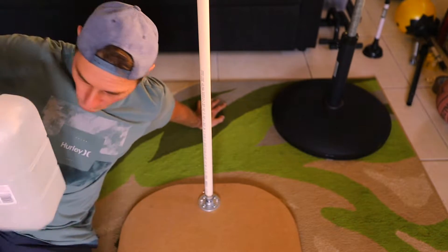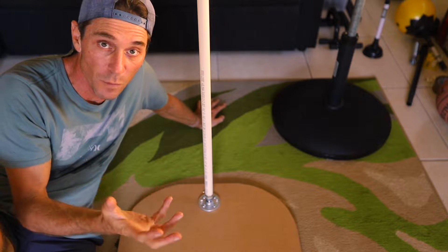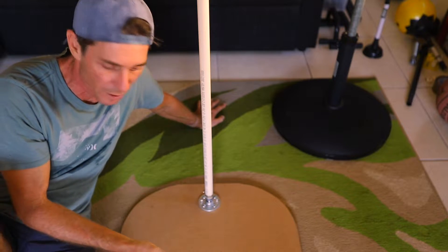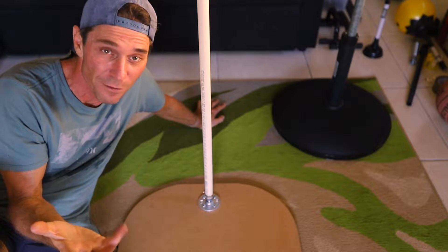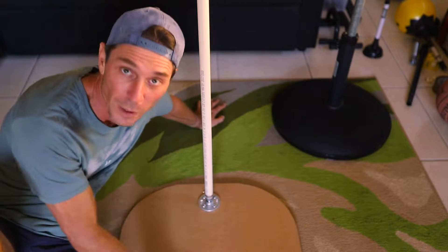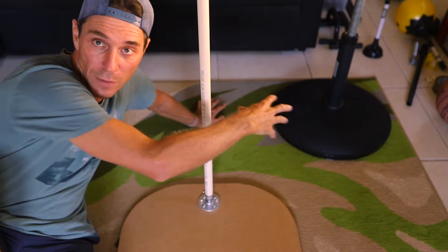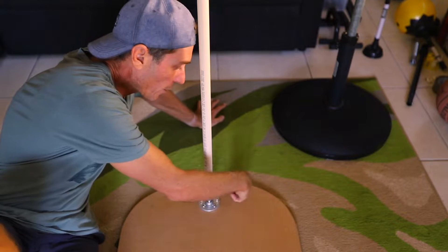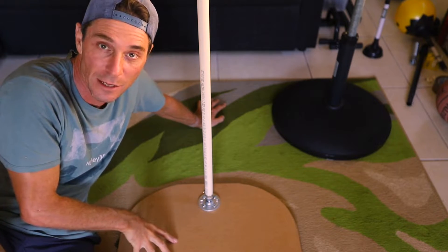You can use all sorts of different ideas for weighing your board down — gym weights if you've got any, a box of books, a suitcase full of stuff. Whatever you've got, just place it there and it holds the board down while you work around on that side. I actually cut off the corners nicely — you don't have to, but it's just a nice touch I thought I'd add.